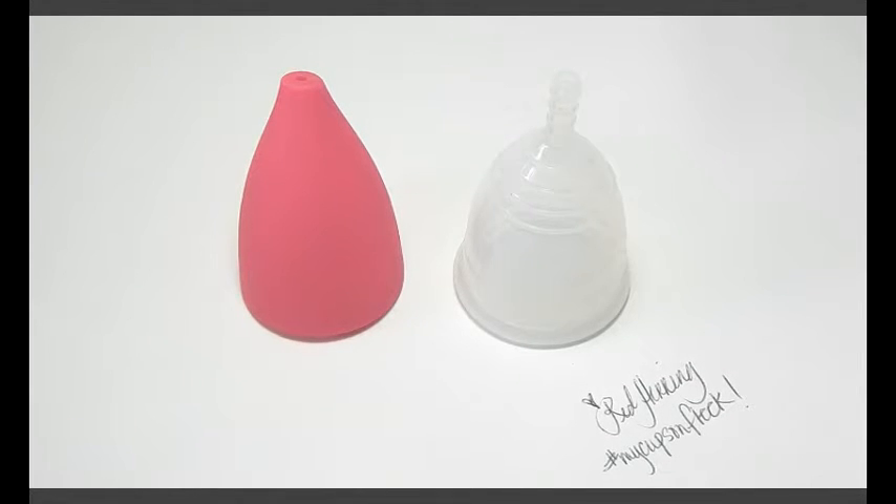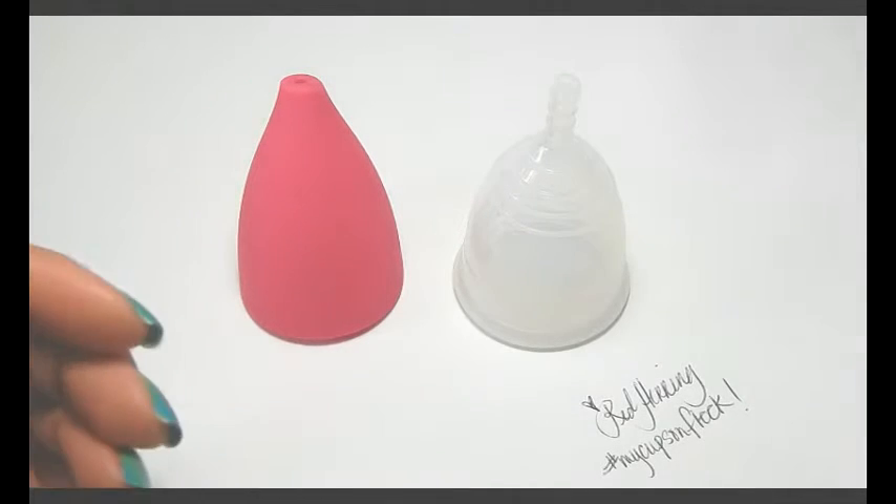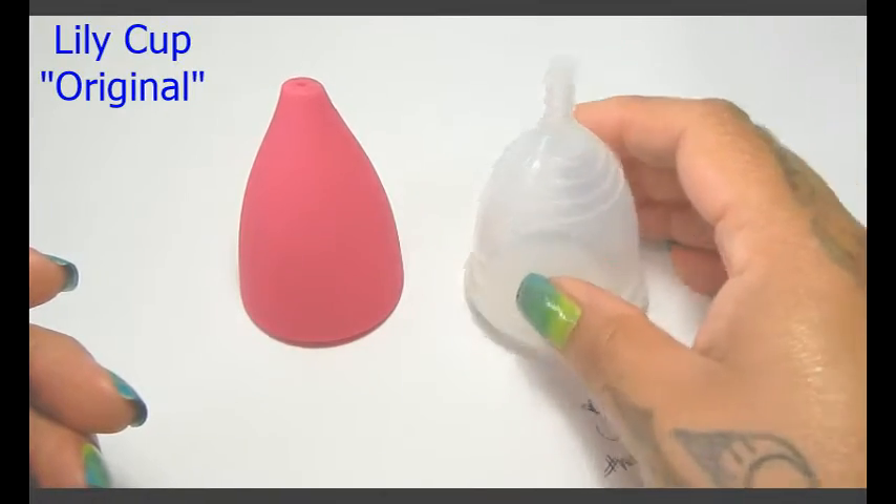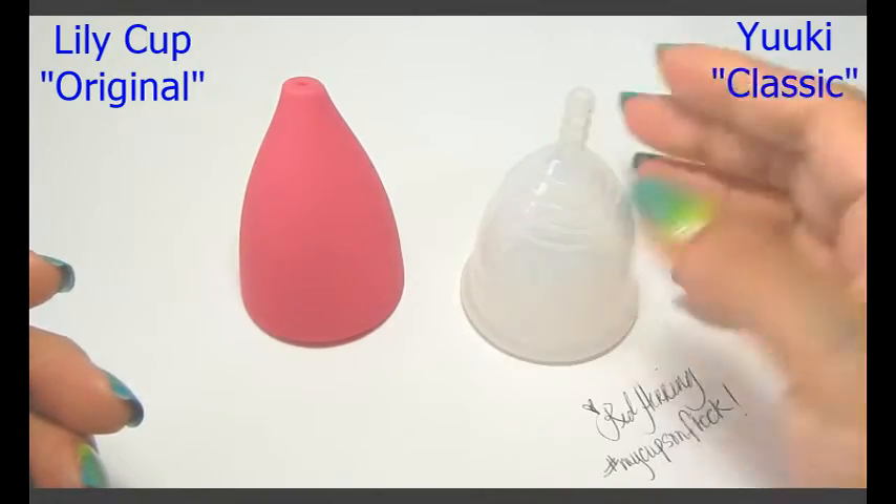Hello everyone, it's Red Herring and this is a squish comparison between the Lily Cup original in a size large and the large Yuyuki in the classic firmness.